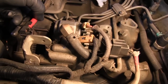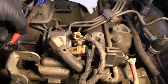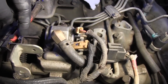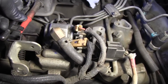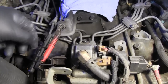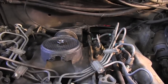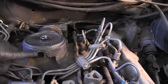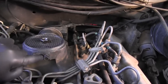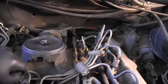Just got the throttle linkage disconnected from the injection pump — it just clips on at this ball joint right here and you take a screwdriver and pop it off. Next I'm going to take off these two bolts to get the throttle linkage completely out of the way. Got the fuel throttle linkage out of the way — those just take a half-inch socket to get off, and I put them back in the threaded holes so I don't lose them.